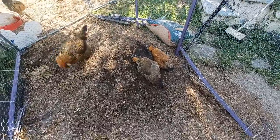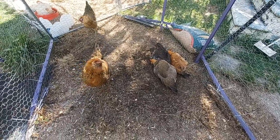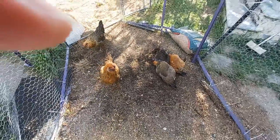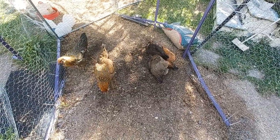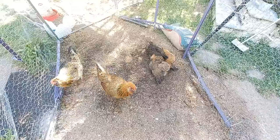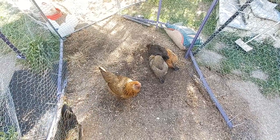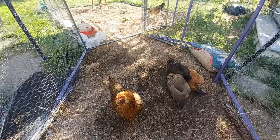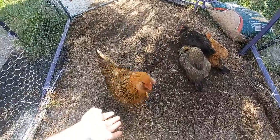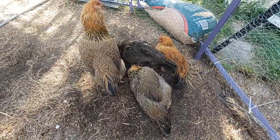Hi. Hi pretty girl. Look at them — it's so hilarious.